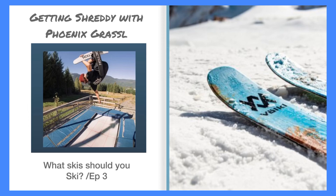A park ski is not for powder — it's going to sink in powder. It's usually 96 underfoot, which means it's not wide enough to float on top of that powder, but it's not meant to. It's a park ski. This will be great for hitting rails, hitting jumps. It can carve pretty good, and it's thin and great for rotations and good aerodynamics for spinning.